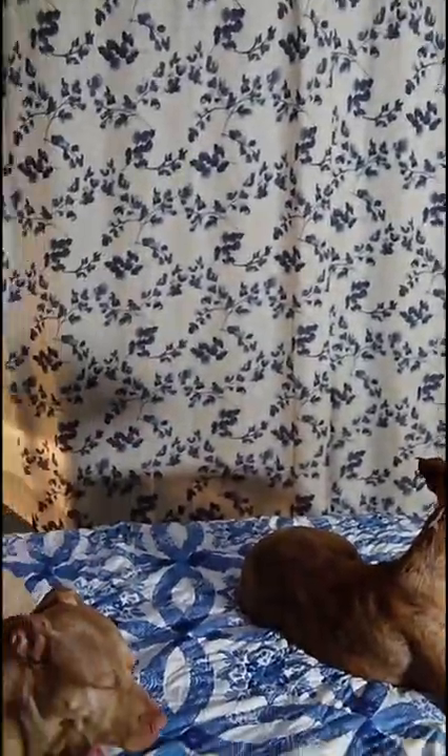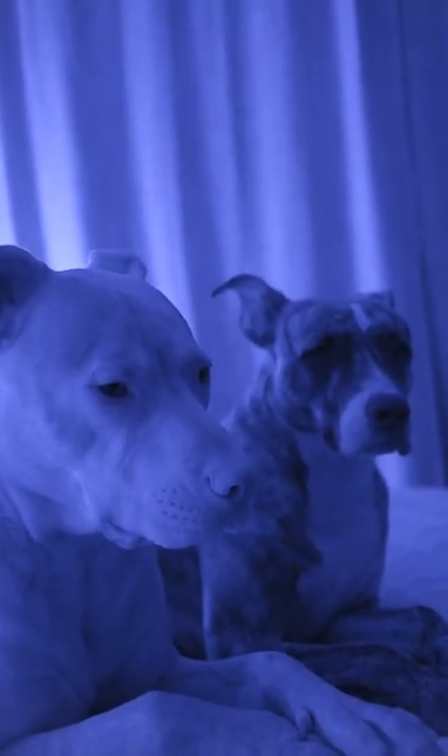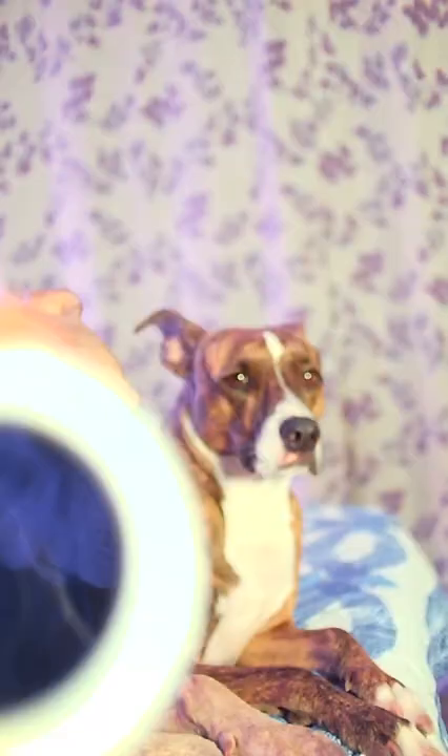For example, here's what the bedsheets and curtains look like in the visible spectrum. In the infrared spectrum, though, everything is the same color because the ink and the cotton both equally reflect infrared light.